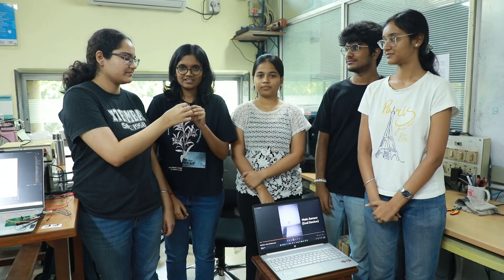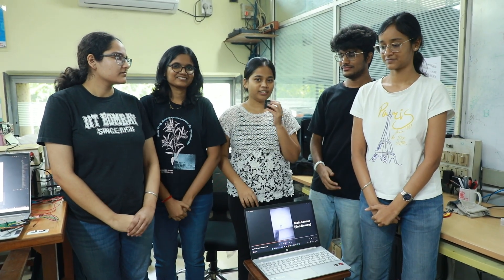Hello everyone, we are Monday 15 and this is our project: a wireless vibration sensing node for structural health monitoring. I'm Aina. I'm Mayura. I'm Yashramati. I'm Ashwant. And I'm Bhavya.